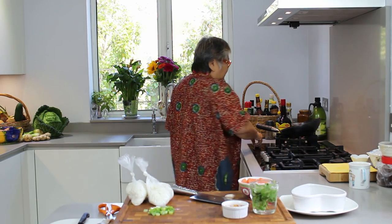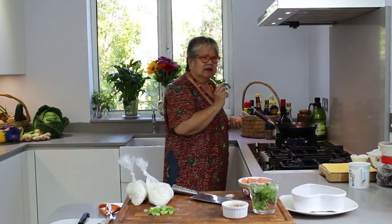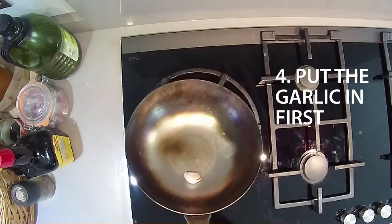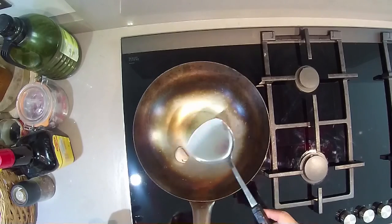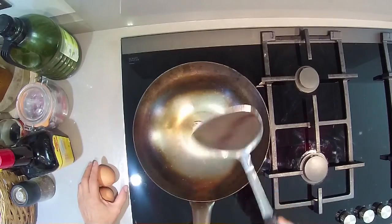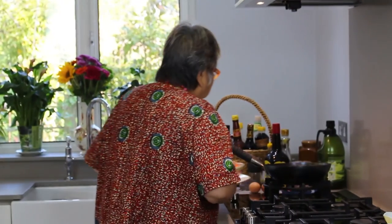Heat up our wok. Always remember, put the garlic in first. Just toss the garlic. Some people don't like the garlic to be too strong, so you put it in and let it get heated up so it's almost cooked and doesn't smell. Yeah, leave it there.